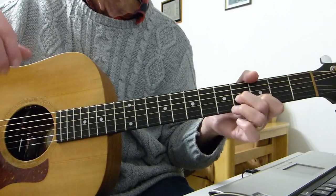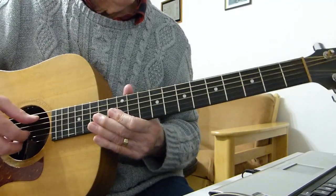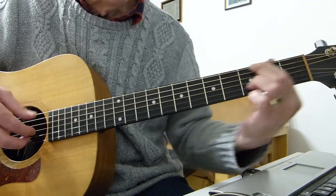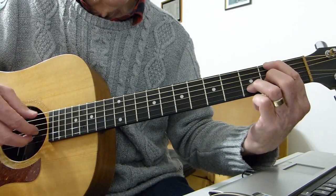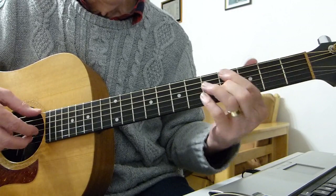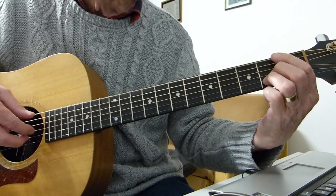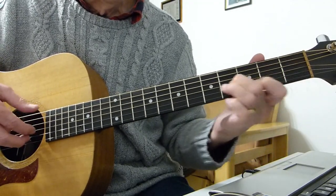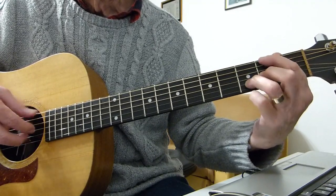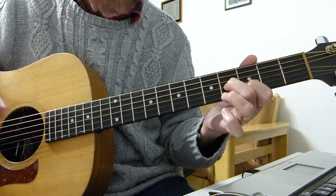The whole thing is repeated — you just play the whole thing again that you just played. So from the beginning, I'll play the whole thing including the intro: 'Would you know my name? If I saw you in heaven? Would it be the same? If I saw you in heaven?'